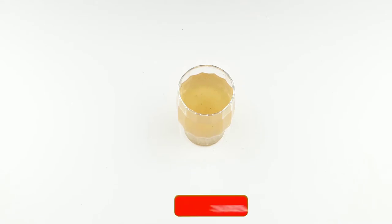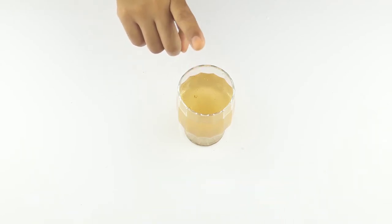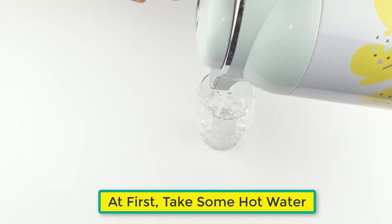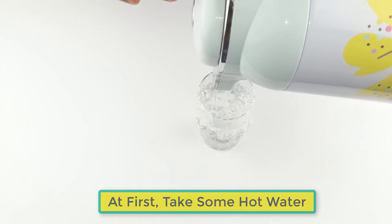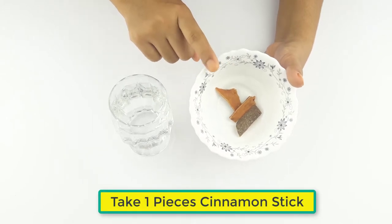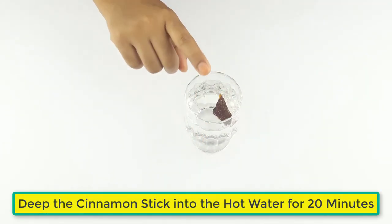First, take one glass of warm water. Now take one piece of cinnamon stick and dip the cinnamon stick into the hot water for 20 minutes.